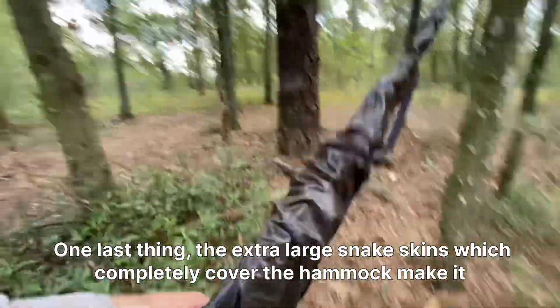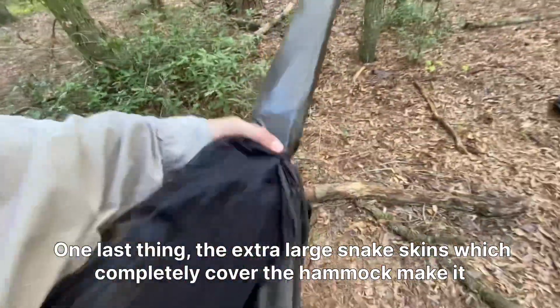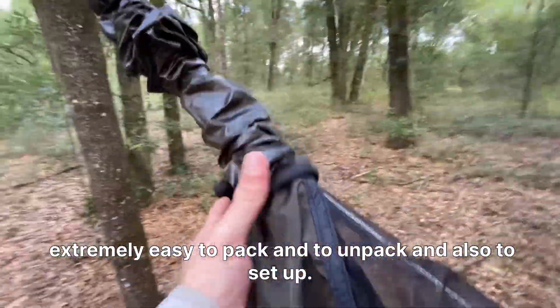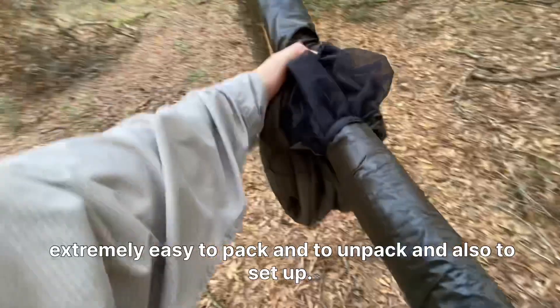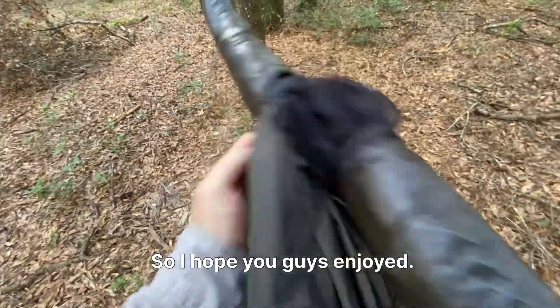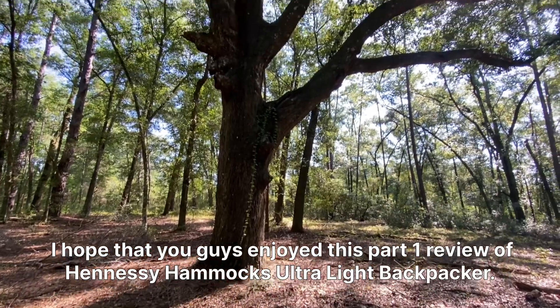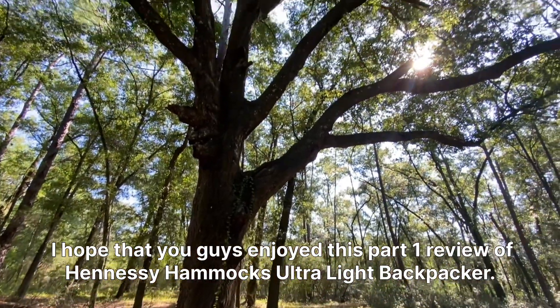One last thing: the extra-large snake skins, which completely cover the hammock, make it extremely easy to pack, unpack, and also to set up. I hope you guys enjoyed this part one review of Hennessy Hammock's Ultralight Backpacker.